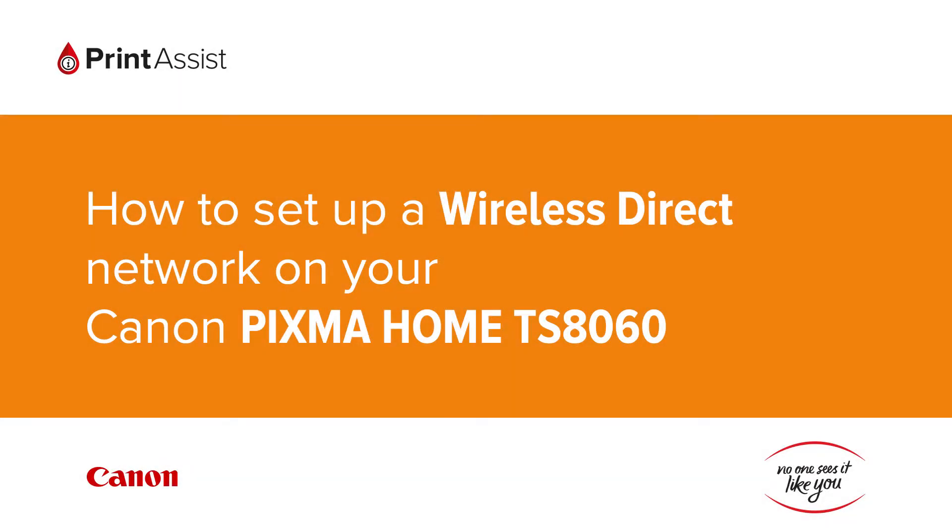In this video we're going to show you how to set the Canon PIXMA TS 8060 to Wireless Direct, also known as access point mode, so that you can directly connect your smartphone, tablet or computer.